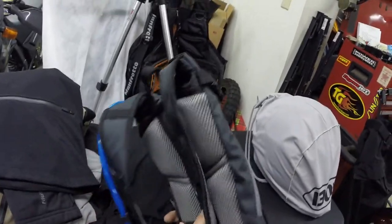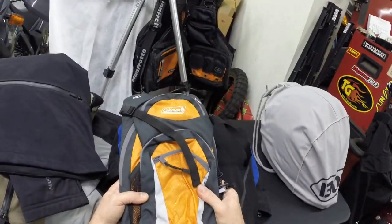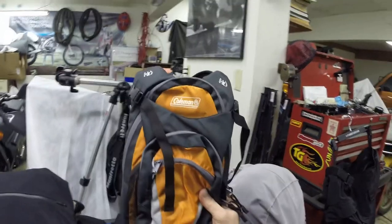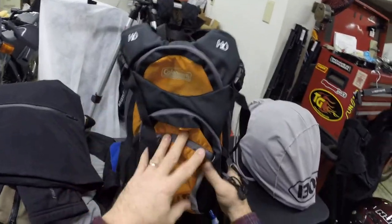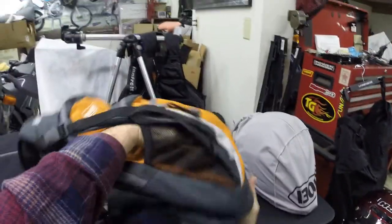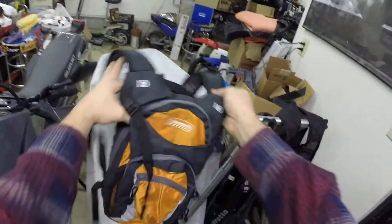I bought this hydration pack for the Utah trip — picked it up from Walmart. Never once did it have water in it, but you guys familiar with these things know you can use them as backpacks too. You can't get a whole lot in them, but you got room to put stuff in them. They're pretty cool.